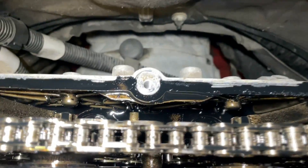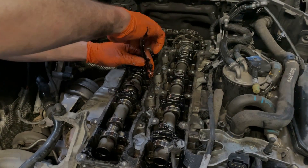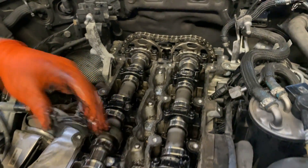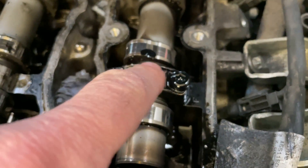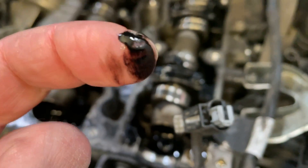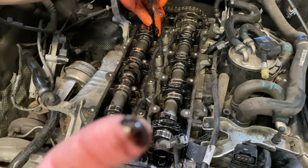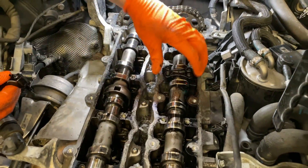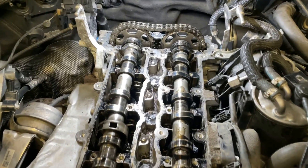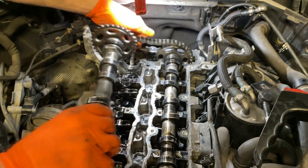We are now going to proceed to try to have a better view on the guides. Removing the camshaft will allow us better access to the chain, sprocket, and guides. What we can see from the black deposit on the camshaft carrier caps is that the oil does not look very good. Therefore, maintenance is very important for the timing chain and for all engine components. All the carrier caps have been removed and we are removing the mount. Now we'll have the camshafts out of place and we'll be able to check the sprockets to see their condition.